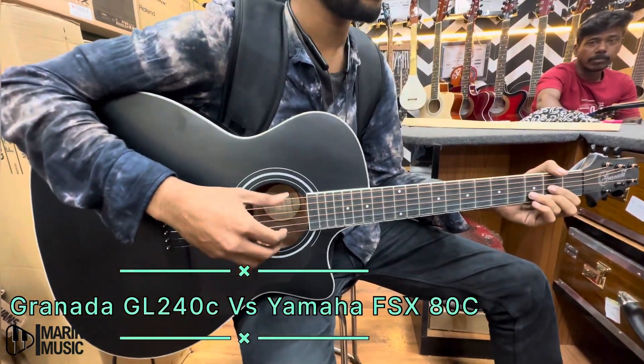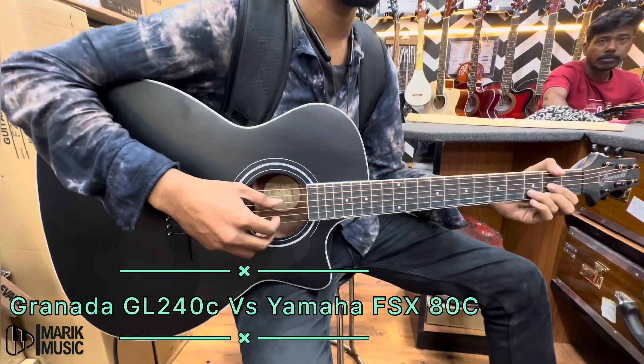Let's start with the Granada. We have connected it to a guitar amp — let's see how it sounds.